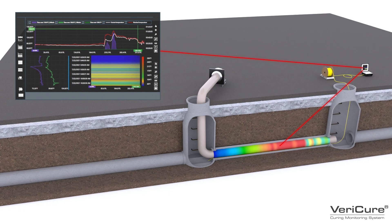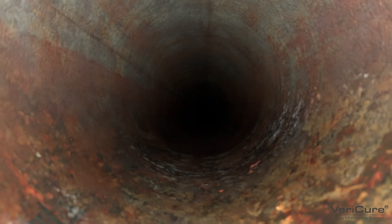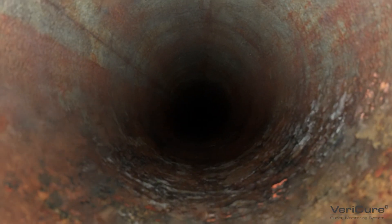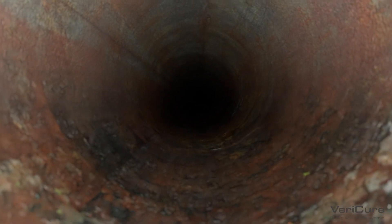When properly trained, the Vericure system is easy to use. To get started, like any CIPP installation, you must first inspect the pipe. Record the project parameters, such as defects or anomalies in the pipe.